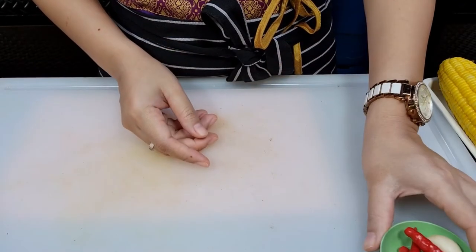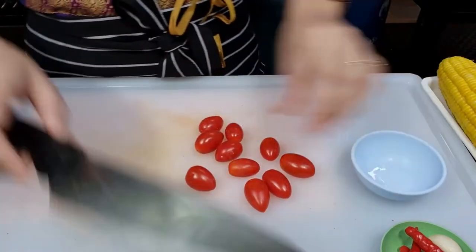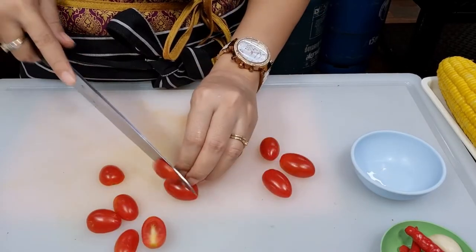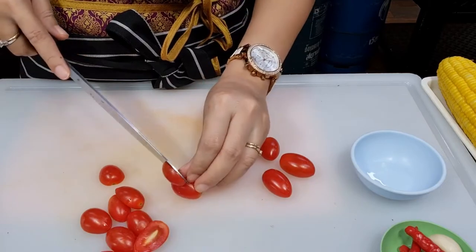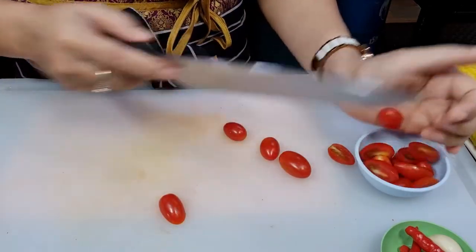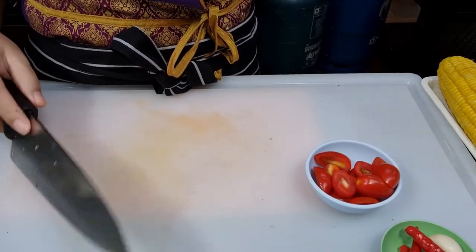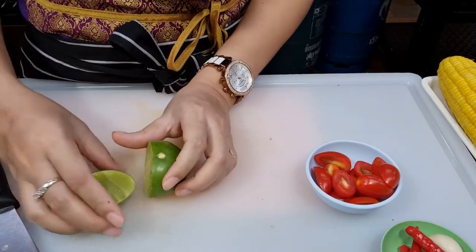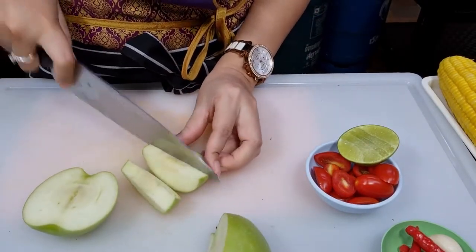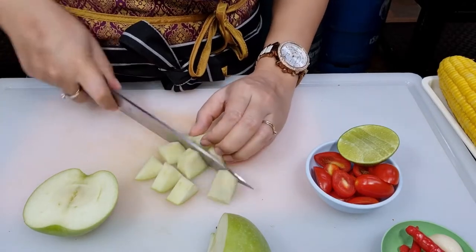For garlic and chilies, I'm going to leave them as is. Next, for tomato, I'm going to use one quarter cup — just cut in half. Set aside. And next, for lime juice, I'm going to use just one piece, including the skin. Or feel free to leave out the skin. Take out the skin first and cut in cubes.